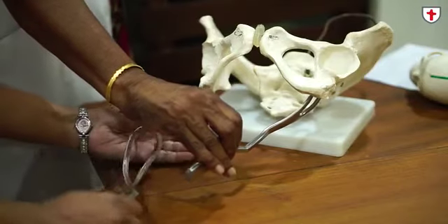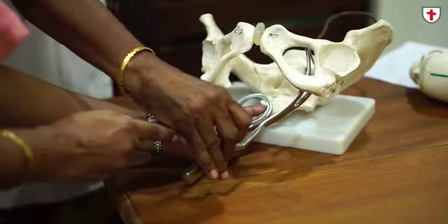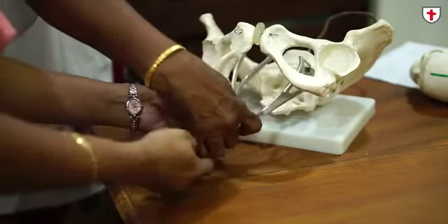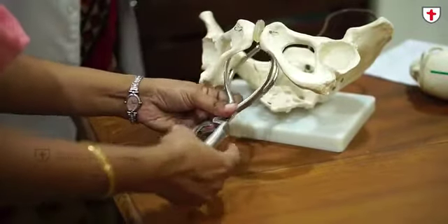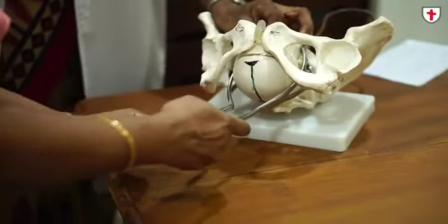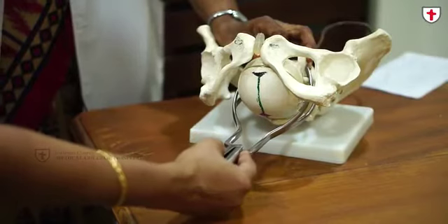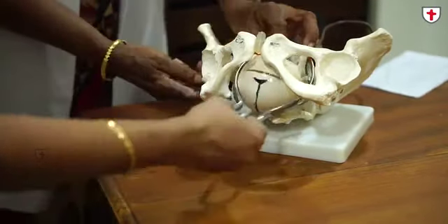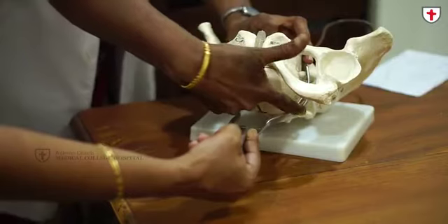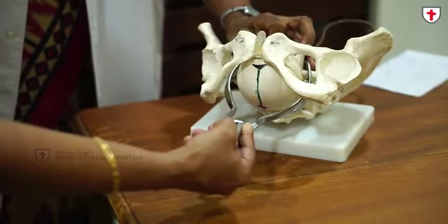The right blade is taken in the right hand and two fingers of the left hand are kept in the right posterior quadrant of the pelvis. It is gently swept to the right side of the pelvis. Once it is a proper application, there will be no difficulty in locking the instrument. Once properly applied, the sagittal suture is in the AP diameter of the outlet. The two blades catch hold of the two parietal bones, and in outlet forceps, you can see only the tips of the blades at the sides. The posterior fontanelle will be just below the pubic symphysis.